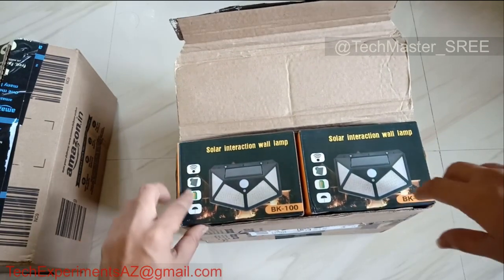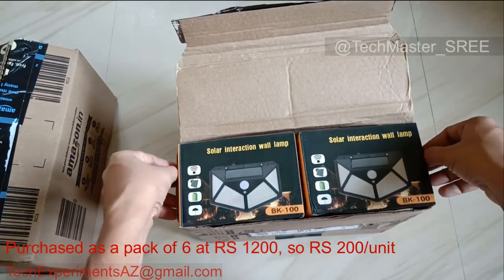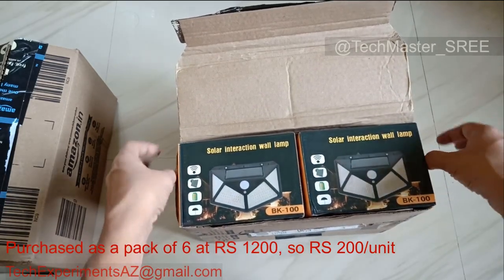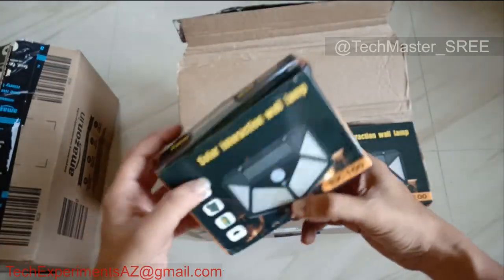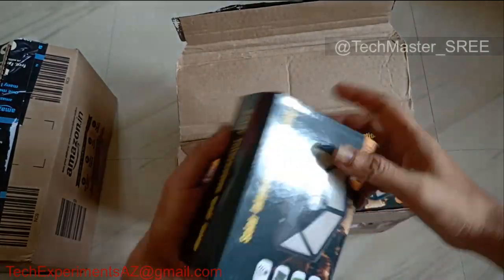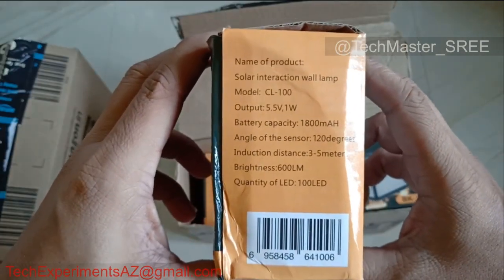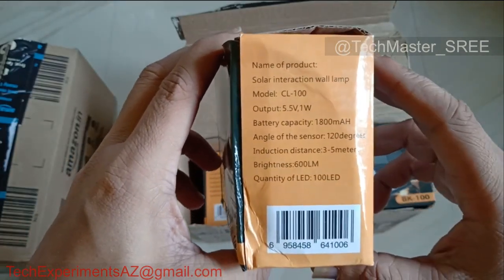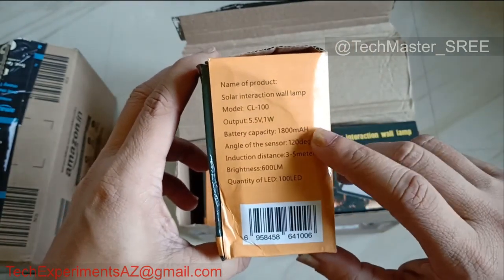I'm going to show you the features. Let's open this up. I'll show you the details — I'll show you the full-size light lamp. The features are here: there are 3W output.